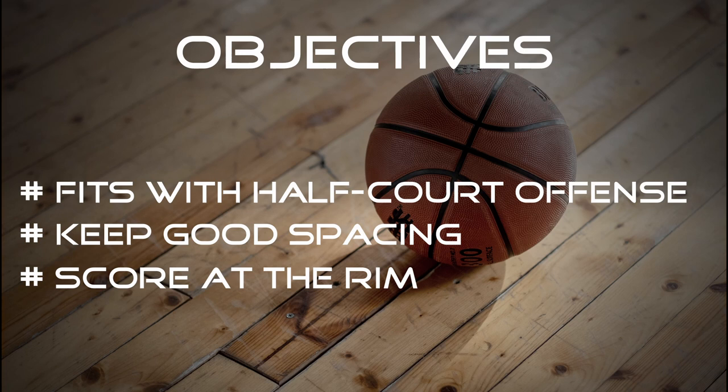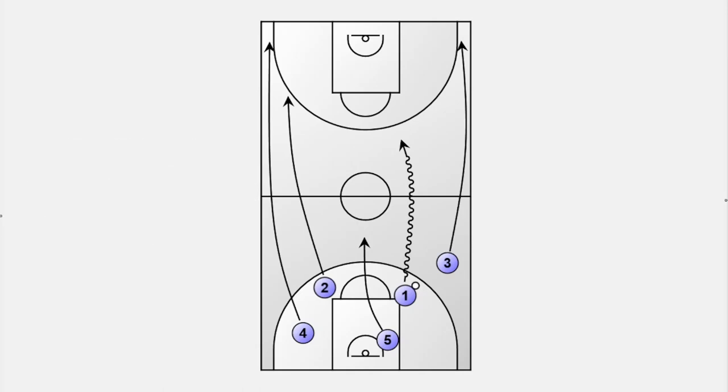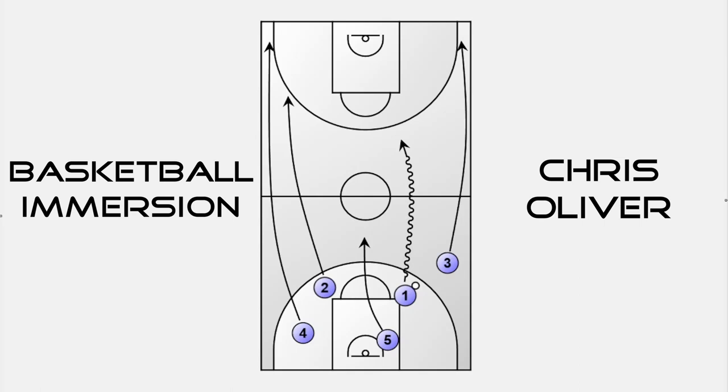Let's get down to the clipboard and see how the basic concept of the transition offense looks. The idea is based on the two-side fast-track offense, which became very popular and many NBA teams use. You can find videos from Chris Oliver and Basketball Immersion which explain it perfectly in detail.